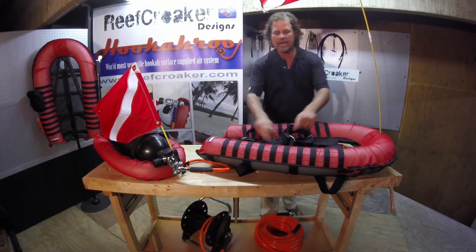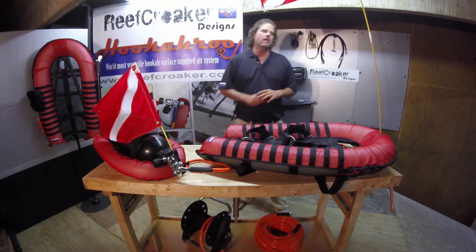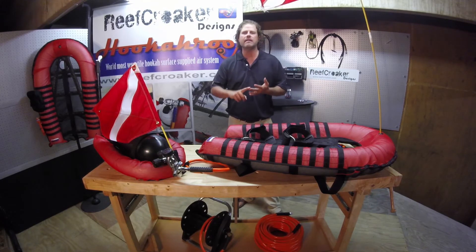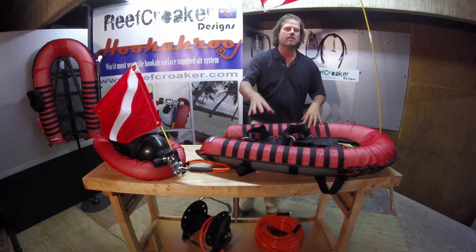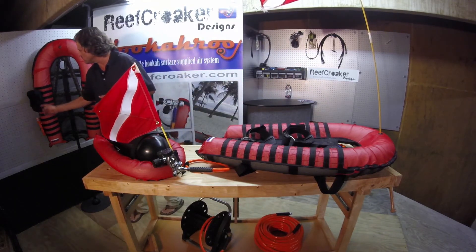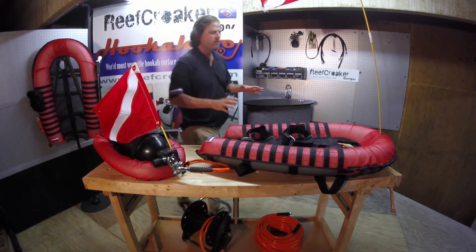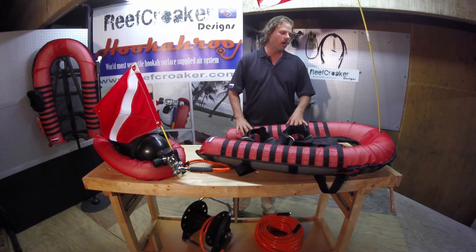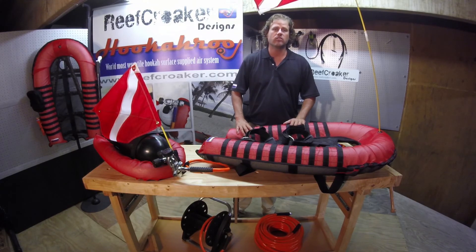Another great feature is the webbing. The webbing is MOLLE — a one-inch webbing system. If you go online and type in MOLLE, you can find all kinds of attachments: pouches, canteens, knives, and all kinds of attachments that can make this unit versatile in any type of situation. As we see over here, we have a pouch, a strobe light, and a spear gun attachment. This is a great unit for commercial use, rescue use, and maybe salvage use. That's the Hookaroo Resort.